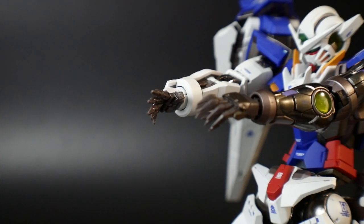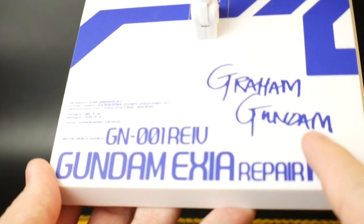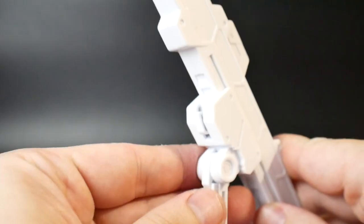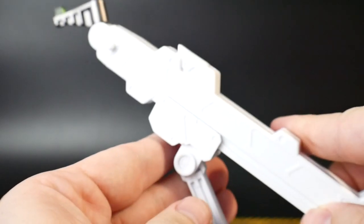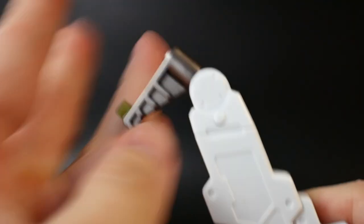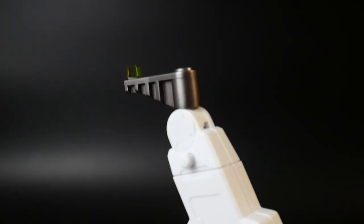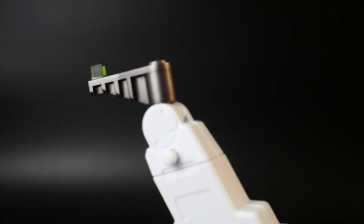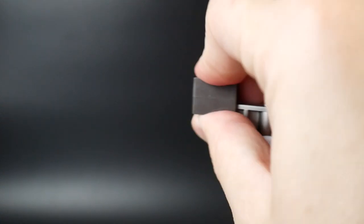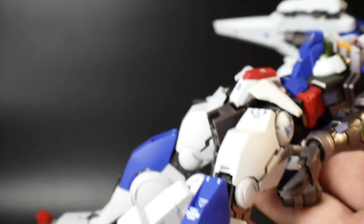You do get the Gundam Exia Repair IV Gram Gundam base, which is awesome. This part of the base is adjustable to meet your needs. Pull this lever down and you can extend the neck of the base, and pushing this little button allows it to move, then you can lock it by pushing it back. You get a little adapter that connects directly underneath the Exia, and you could also use this other adapter which plugs into that, which can also plug into the Exia — it just adds a little bit of extra stability.